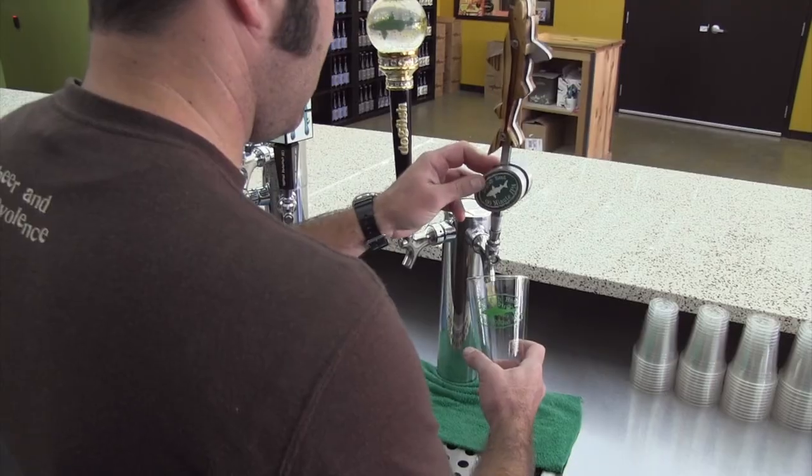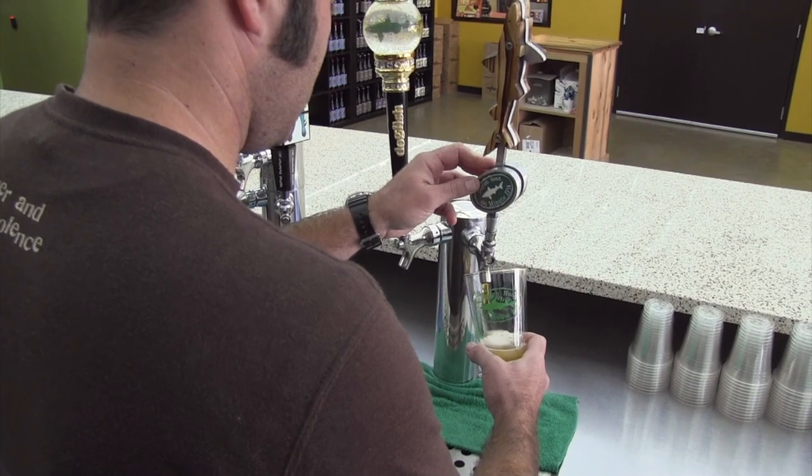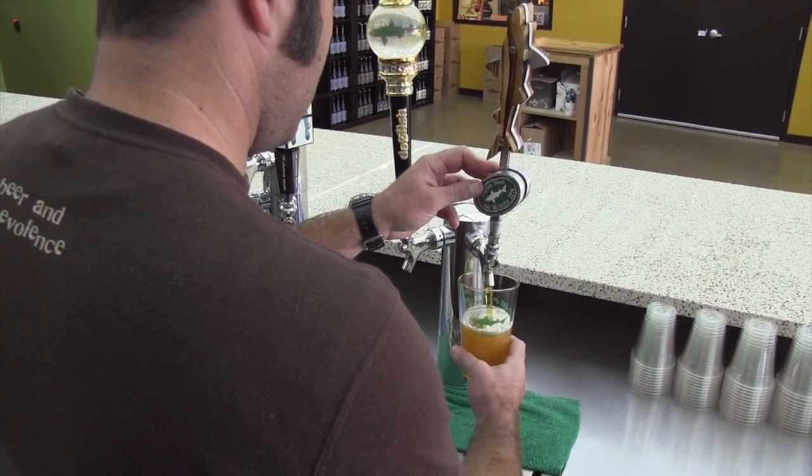So the perfect pint is poured with a few key things in mind. The first thing you need is clean taps and clean glassware.